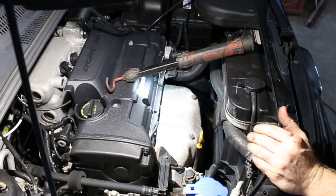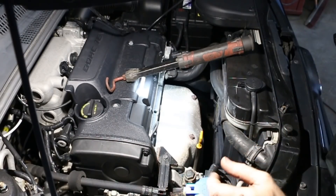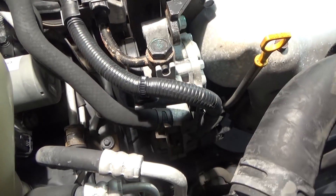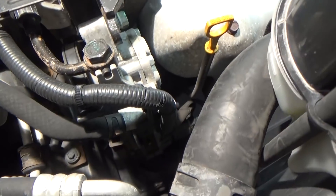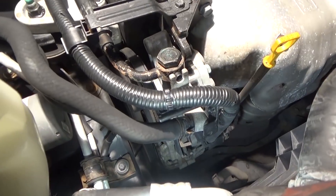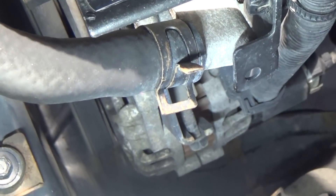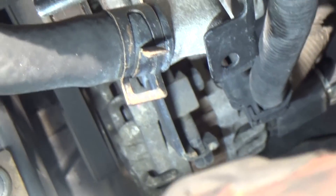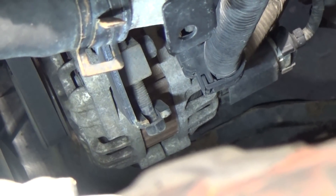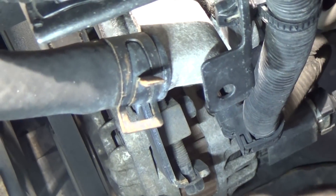First thing first, I'm going to remove all the accessory belts — power steering, alternator, AC. I'm going to loosen that up. There's also one right underneath the lower side of the power steering pump. Next we'll loosen up the alternator so we can remove that belt. If you look down low you'll see that tensioner. That may be a 12mm as far as the tensioner bolt. We're going to loosen up the slack bolt first before we loosen up the back bolt.